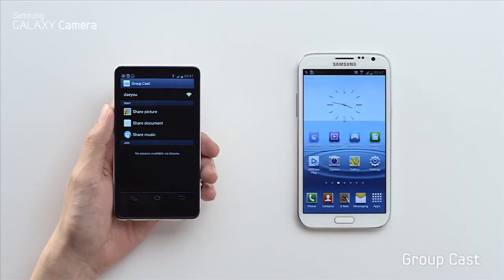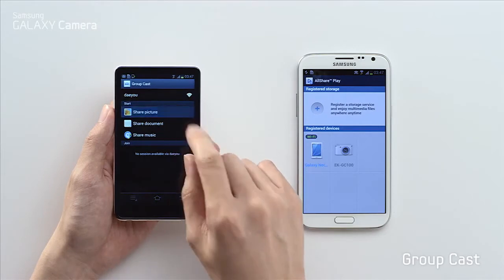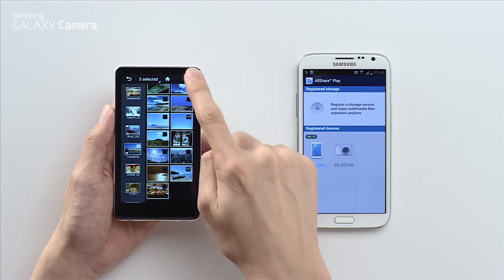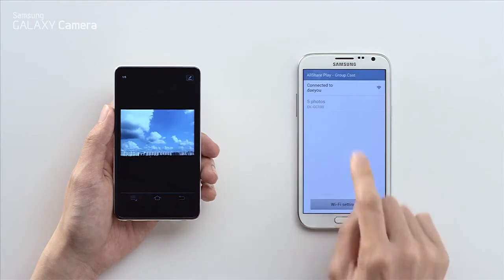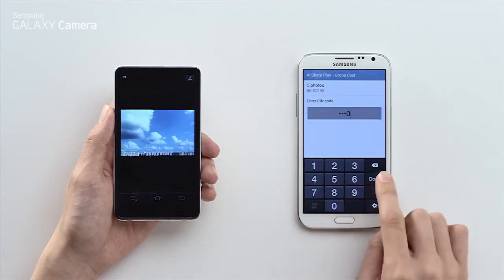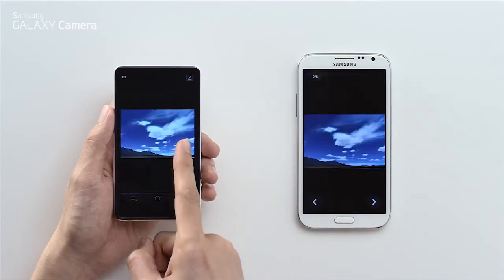Let's say you want to show your photos to a group of friends on the same WiFi network. Instead of crowding around the same screen, you can use GroupCast to share and edit in real-time to their devices. First select the images you want to share, then make a passcode so your friends can access your album. Now anyone with the code can join your GroupCast and access your photo album through AllSharePlay. And boom — now you can scroll and edit through the images at the same time.